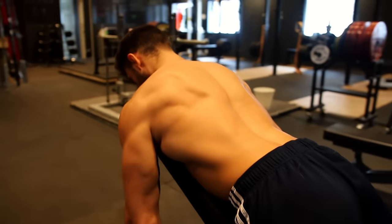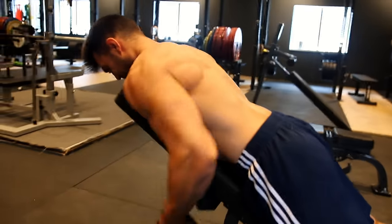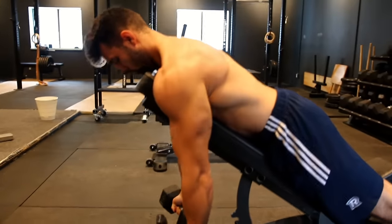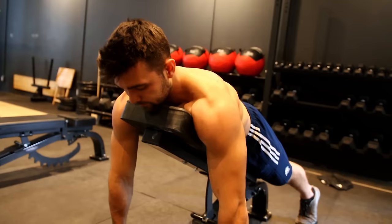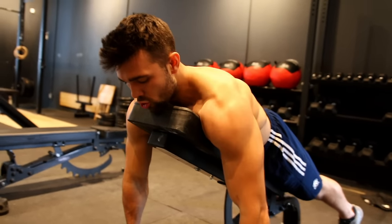Here I'm doing it with an underhand supinated grip, and I'm really going to be targeting my lower lats. So you can really manipulate this exercise to work it how you want to. And then last but not least, you can see I'm doing it with a pronated grip, nice and forward, to get a little more rear delt, a little more upper back and upper trap. That's how you can manipulate this exercise to work different parts of the muscle.